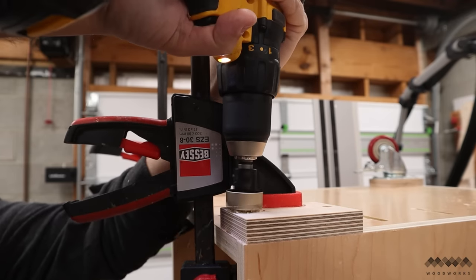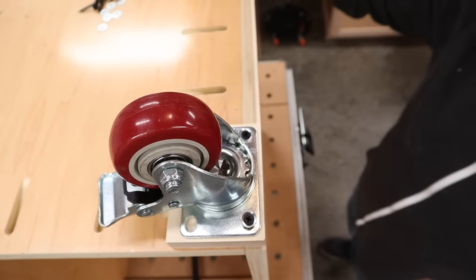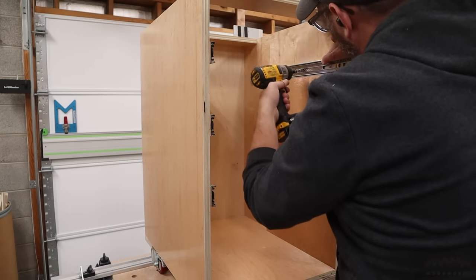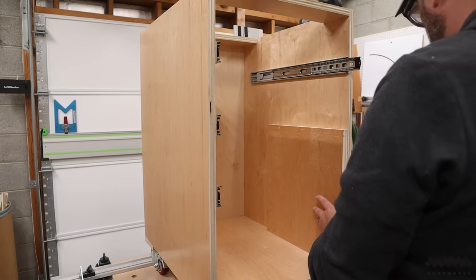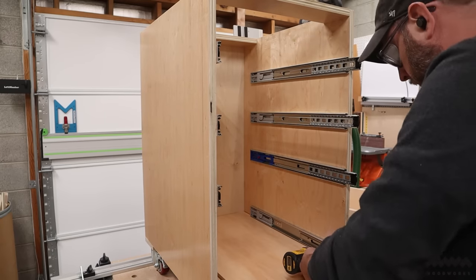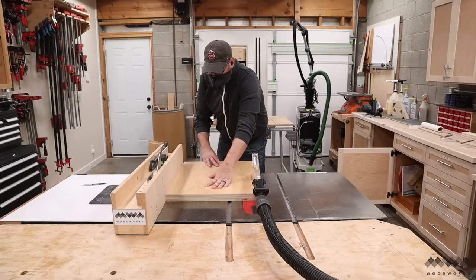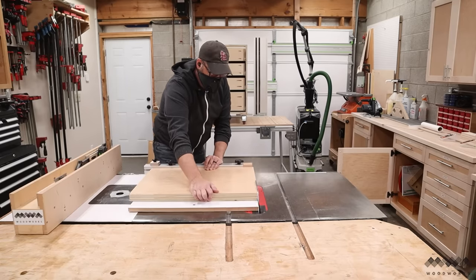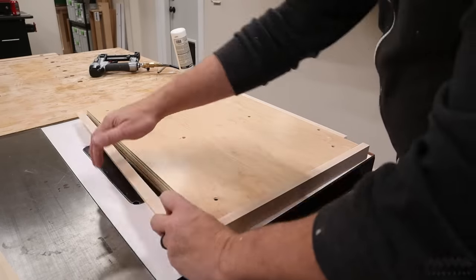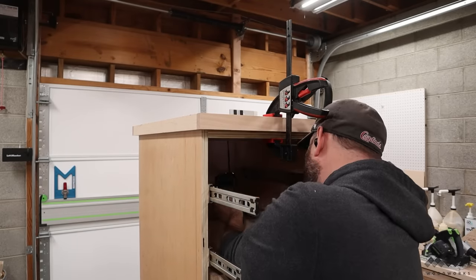Once the glue is dry, I can add small blocks to the bottom to hold the casters, screwing them into place before screwing the casters to the blocks. The drawer slides get installed on the drawers and then installed in the stand by using spacers to make sure that both sides are lined up perfectly at the top. I then cut that spacer down until it lines up with the location of my next set of slides, continuing this process until I have all four sets of slides installed and can slide my drawers into their new home. To make a top for this stand, I fasten two pieces of plywood together with screws and then trim the edges flush. I cut some three-quarter inch hard maple for the edge banding, which will also match the other cabinets in my shop. After gluing on the edge banding and waiting for it to dry, I attach the top to the stand with screws through the stretchers.